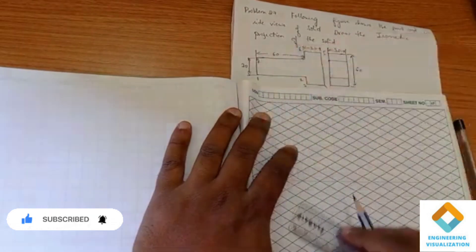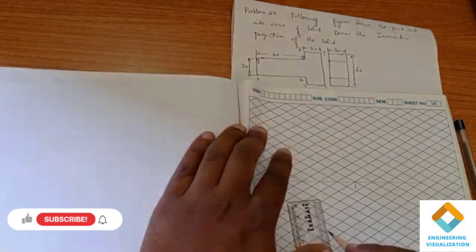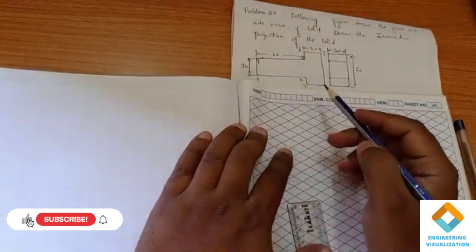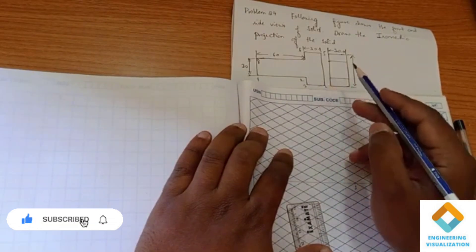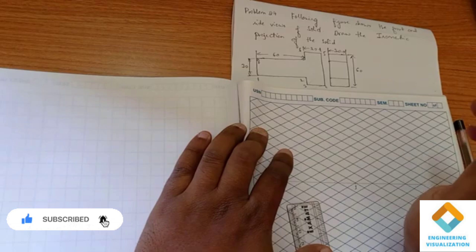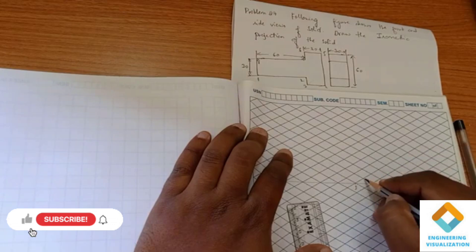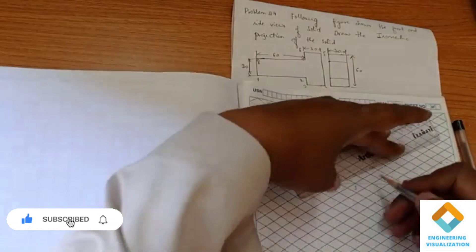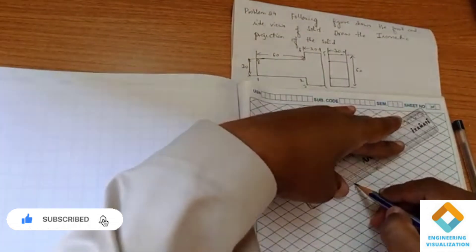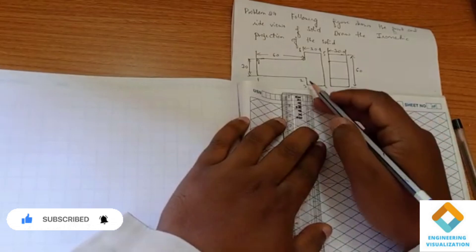From this one point, one to two we have sixty. So remember here: horizontal lines will be drawn with the thirty-degree inclined lines, and the vertical lines are drawn vertically only — either vertically downward or upward. Horizontal lines drawn at thirty-degree inclination. From one to two it is sixty, that is six boxes: one, two, three, four, five, six.